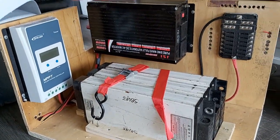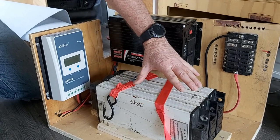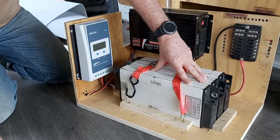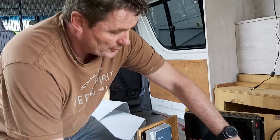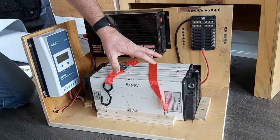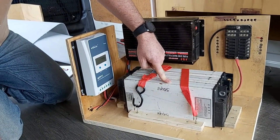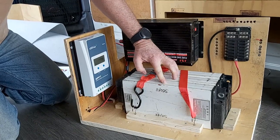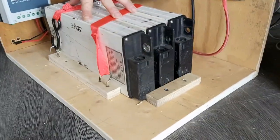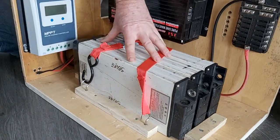What we've got here are lithium iron batteries - they're originally from Posty bikes which I managed to get from the tip. I pulled them all apart, checked them all, and charged them all. I've reconfigured them so each of these is a 3.7V nominal lithium iron battery. All of them together give me 12.6 volts, and this battery pack is about 90 amp-hours in total.